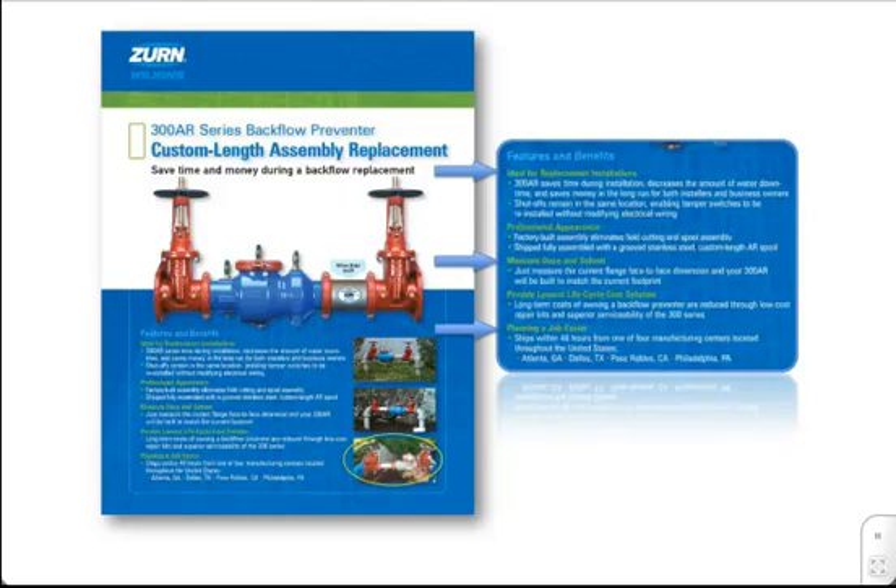All over the country, contractors are switching to the 300AR Series Replacement Backflow due to the cost and time savings for them and their customers.